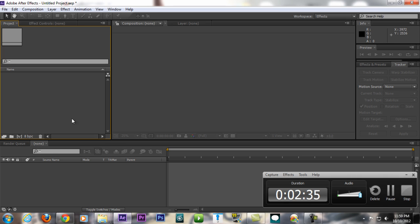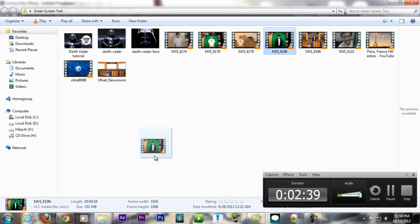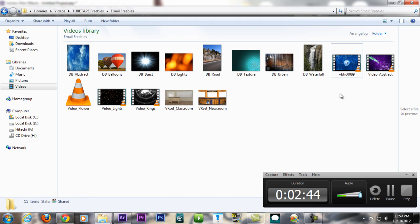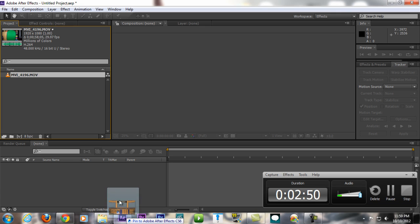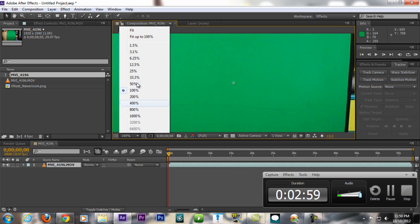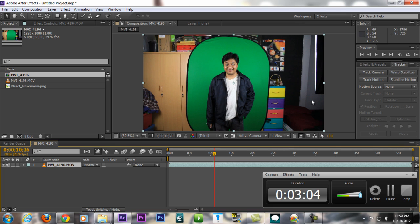Open up After Effects and import your green screen footage. Also import the newsroom background from tubetape.com — just click and drag them in. Then take your footage and drag it to make a new composition, fit it up to 100%.